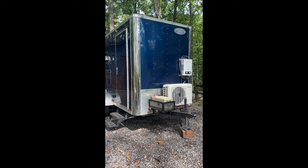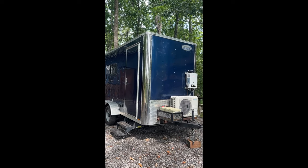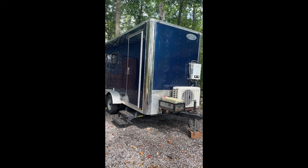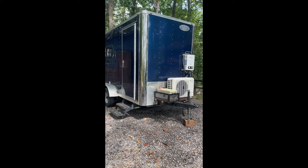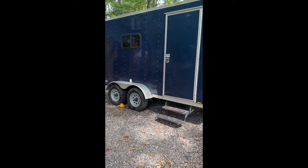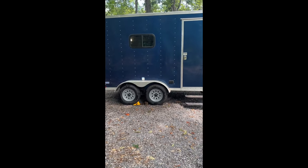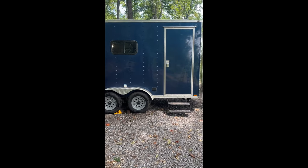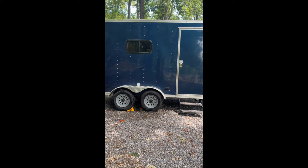Off the bat, this is a 2020 Continental Cargo V Series 6x12 cargo trailer. The reason we decided to go with this manufacturer was the ease of making alterations and add-ons directly from the manufacturer — their parent company is Forest River. We added a tandem axle because we didn't really know how much weight we'd be carrying, and a single axle just would not have withstood the weight after the full conversion was completed.